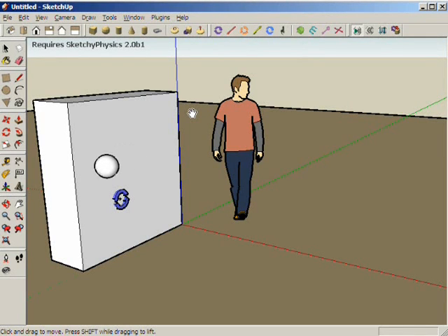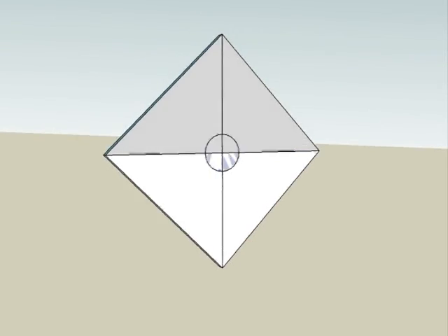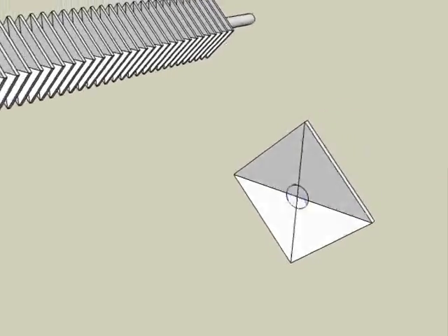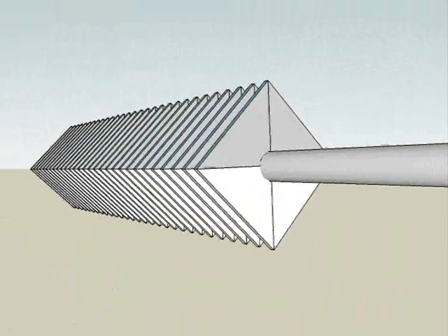Google SketchUp and the Sketchy Physics plug-in can model the behavior of solid objects. Gravity, rebound, and kinetic energy transfer are realistically simulated. The core components of the chili cleaner were modeled using SketchUp, and simulated chili peppers and sticks were separated by the virtual machine.